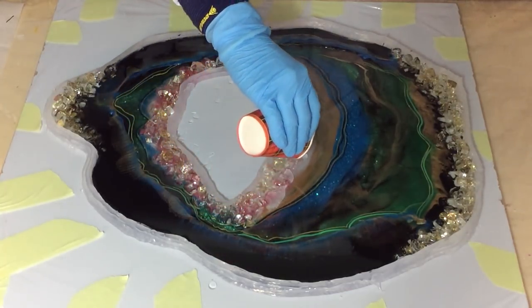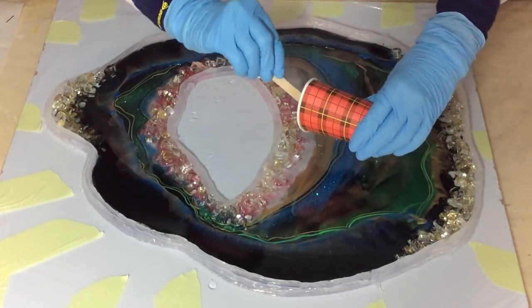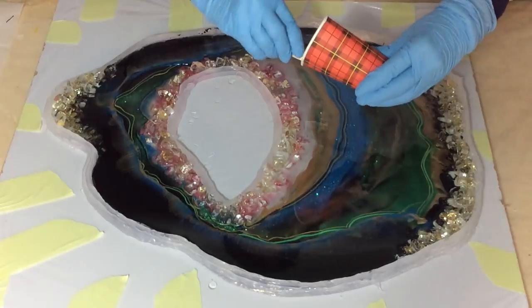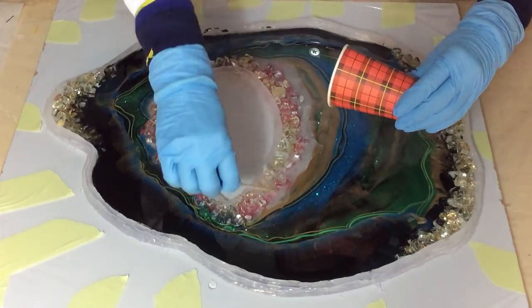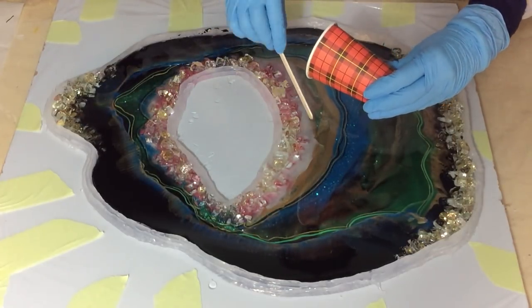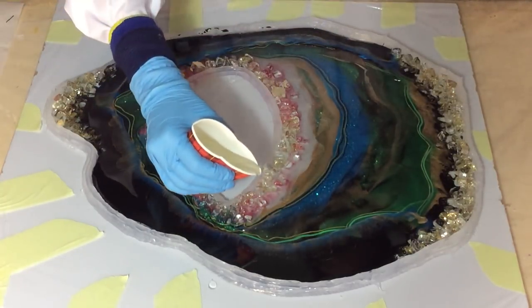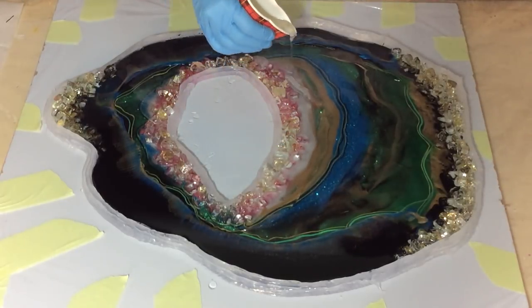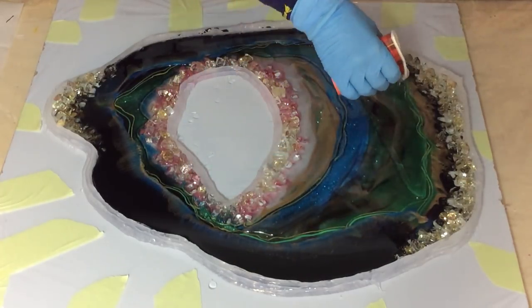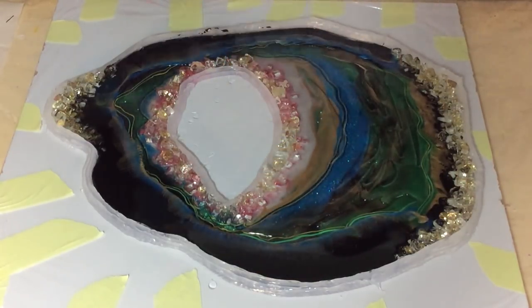Now I'm adding more clear. After this video I'm going to demold it and do a test. Because if I have sharp edges, then I will do the top coat when it's out of the mold, so it can flow over the sides.